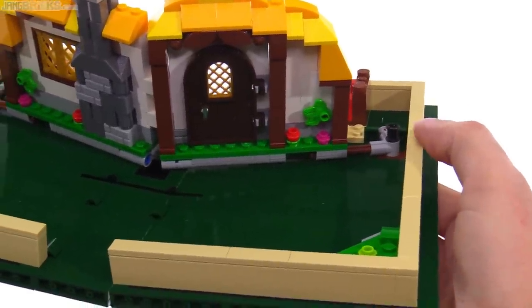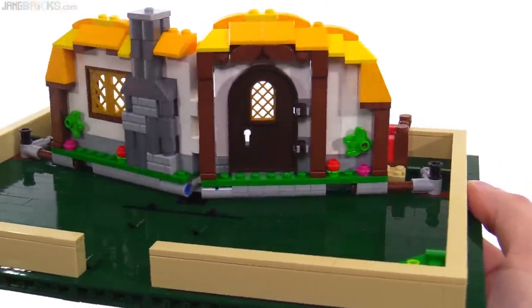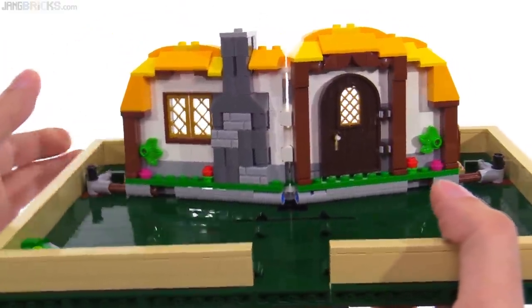There's no illegal building, no questionable building involved here. None of the pieces are ever under any stress, as far as I can feel. Everything fits together very nicely. There's a little bit of side-to-side play, which is perfectly fine.